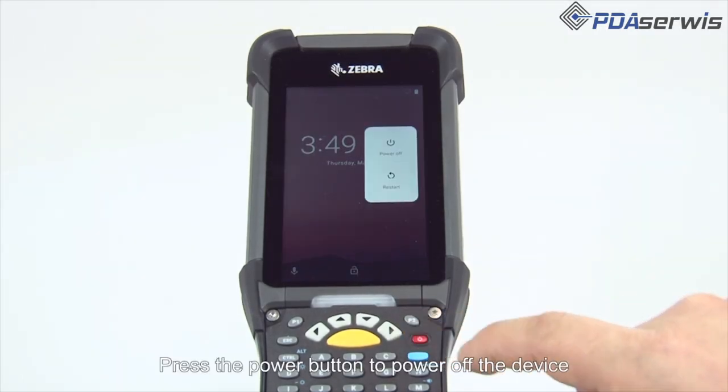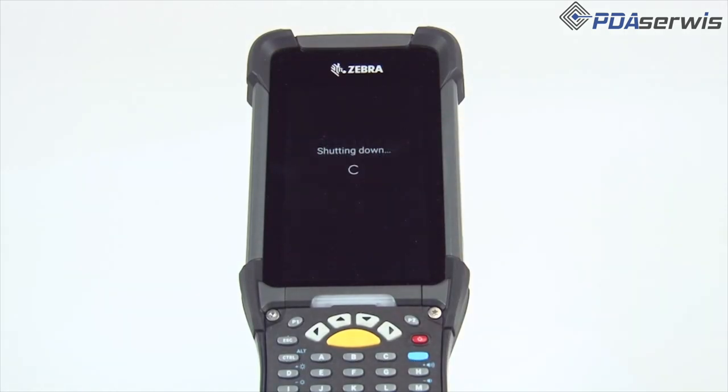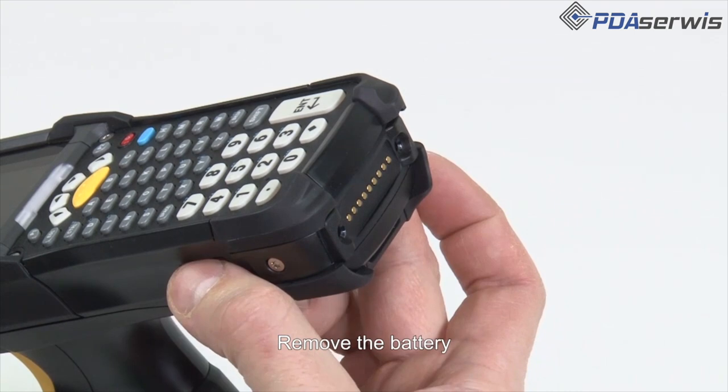Press the power button to power off the device. Remove the battery.